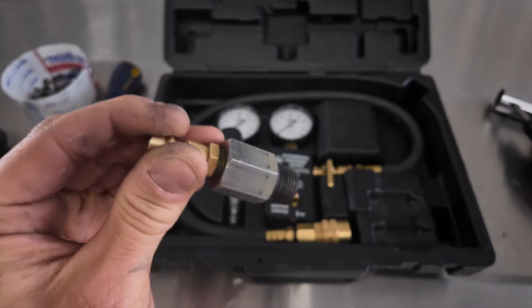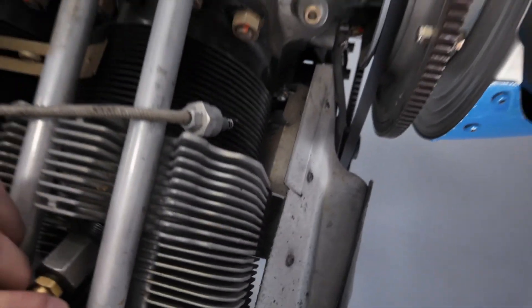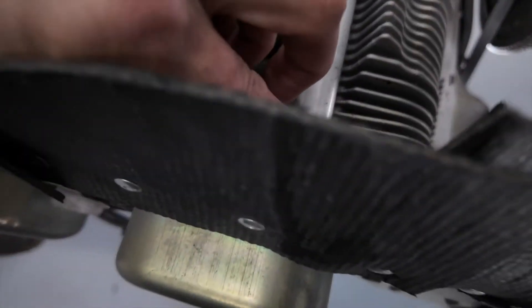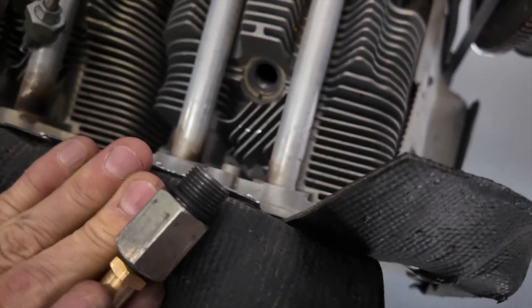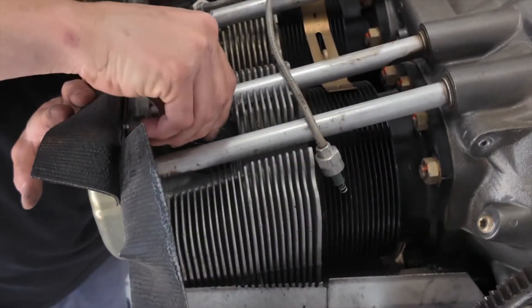We're going to start with cylinder one — you can see that right there. All we've got to do is just thread that adapter into the hole there and then move on to the next step. Just twist that in like that.